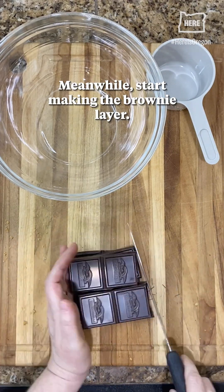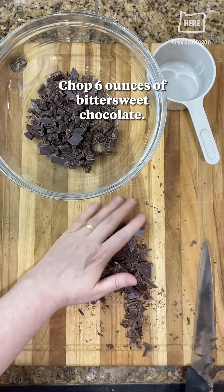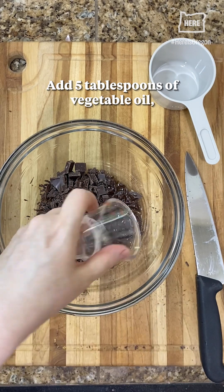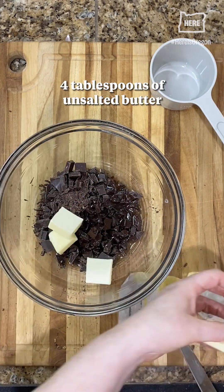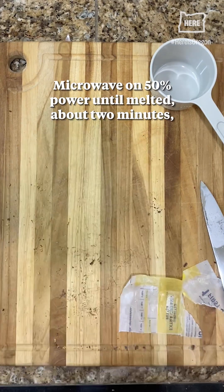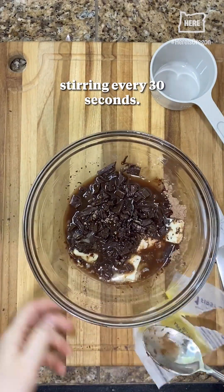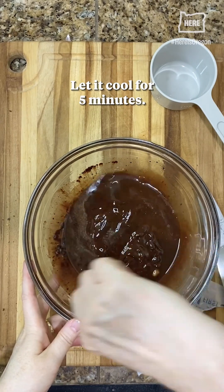Meanwhile, start making the brownie layer. Chop six ounces of bittersweet chocolate. Add five tablespoons of vegetable oil, four tablespoons of unsalted butter, and two tablespoons of cocoa powder. Microwave on 50% power until melted, about two minutes, stirring every 30 seconds. Let it cool for five minutes.